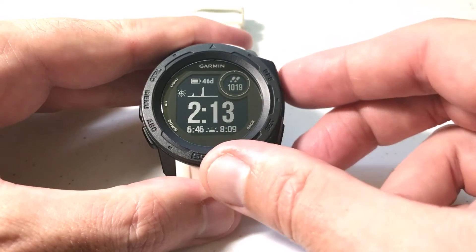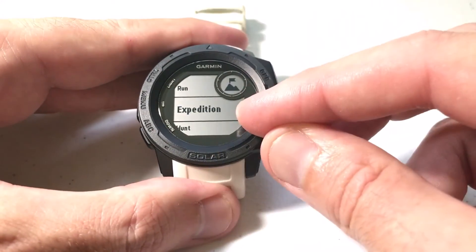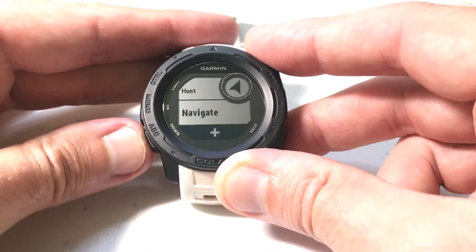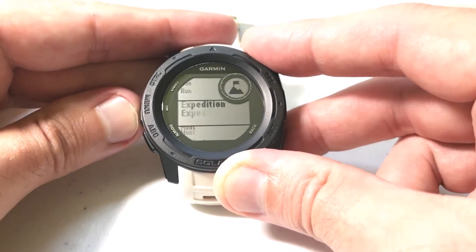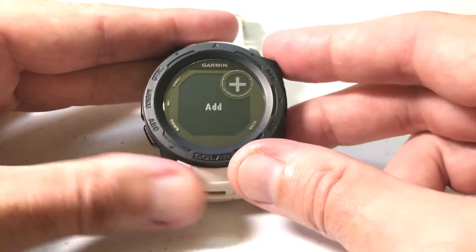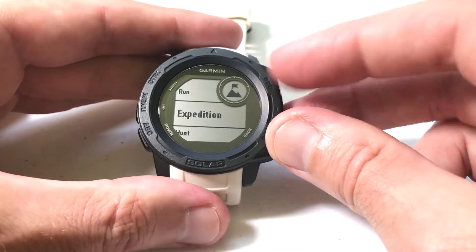We're going to start it just like any other activity. Press the GPS button — it's the upper button if the watch is facing you — and what we're looking for in here is Expedition. If you don't see it, use the up or down buttons to go through your favorite activities and apps. If you don't have it in there, go to the bottom, click GPS to add it, and you're looking for the one called Expedition. It's got a mountain with a flag on it.